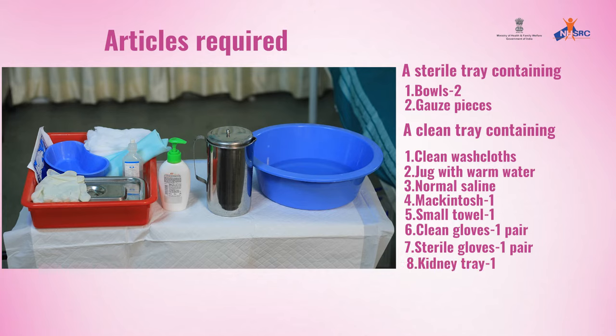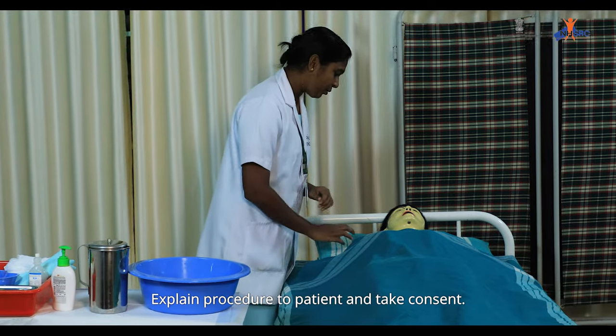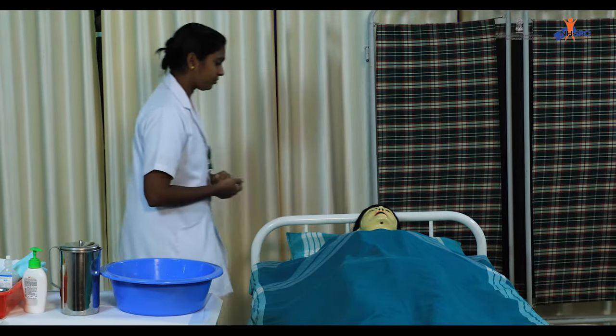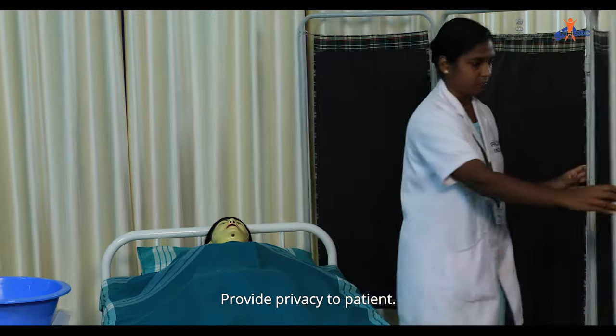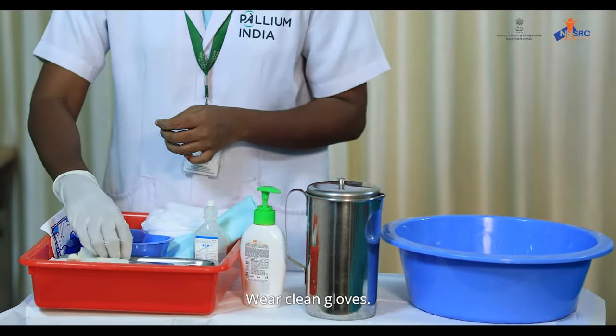A pair of clean gloves, a pair of sterile gloves, one kidney tray, adhesive tape and scissors. Greet the patient, explain the procedure to the patient and take consent. Provide privacy to the patient. Wash hands and wear clean gloves.